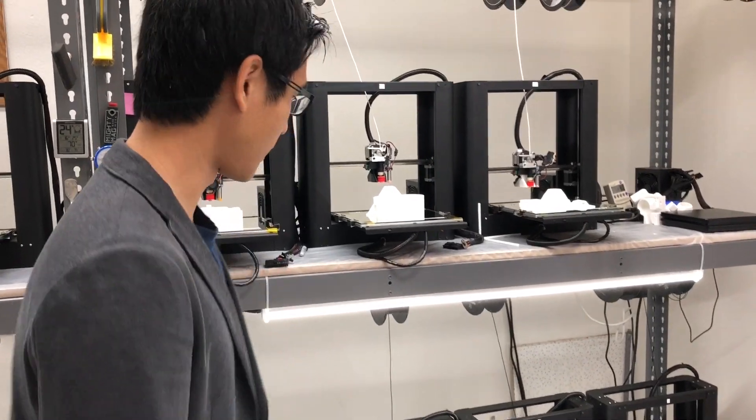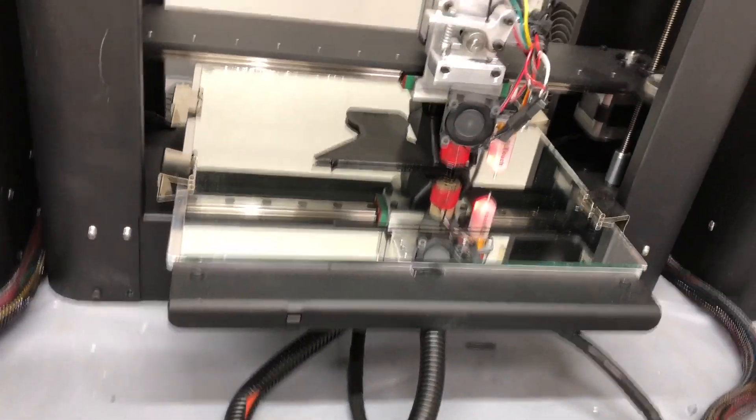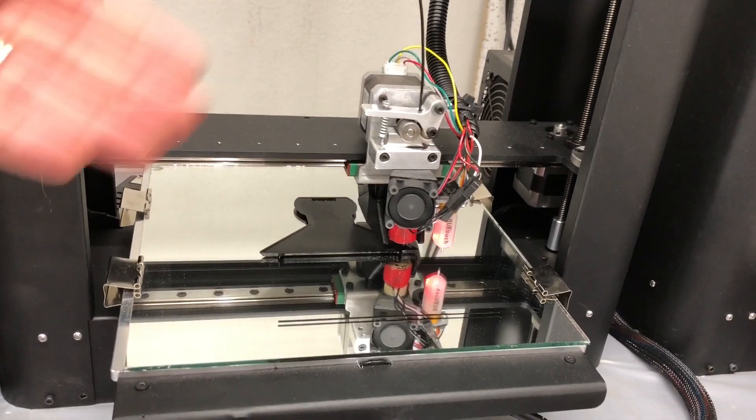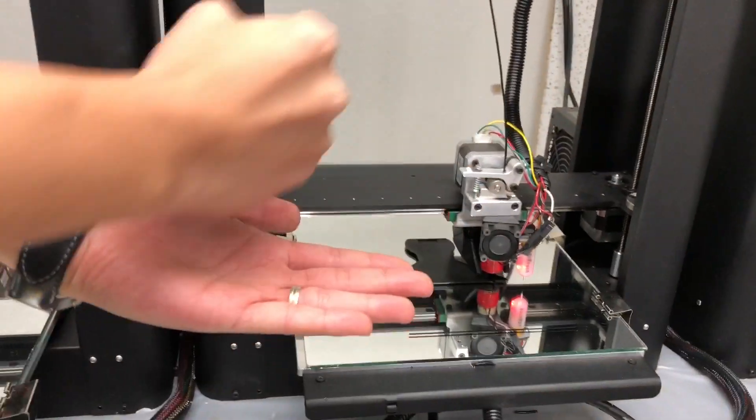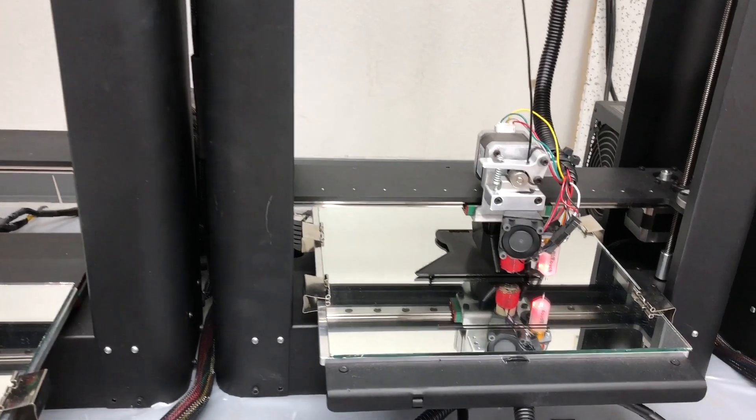This is one of our additive manufacturing farms and you can see a part being printed here. This is the back cover of the neck — you can see this filament coming down and getting melted, almost like soft serve being squeezed, built up layer by layer to make parts with all sorts of geometry.